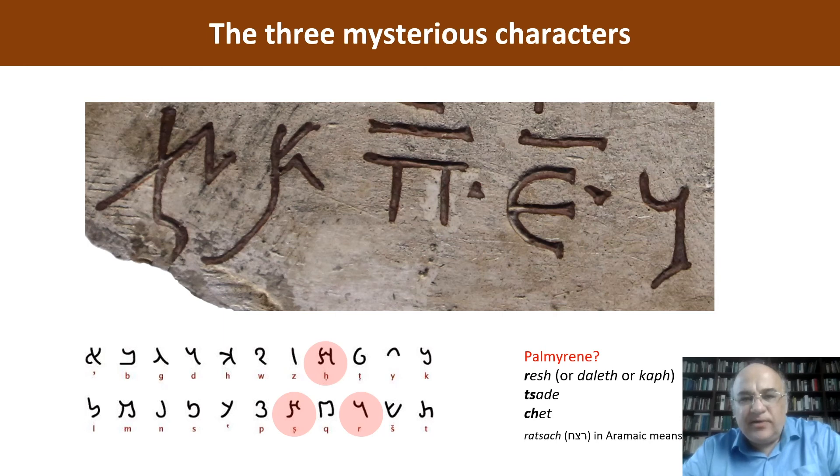In my opinion, we don't have to be trained epigraphists to establish that these characters have nothing to do with Hebrew. I cannot imagine such an awkward stonecutter who would mess up Hebrew letters so much, even if he didn't speak a word of Hebrew. I'm quite sure that these letters are not Hebrew but Palmyrene — probably Resh, Tzadeh, and Heth. But honestly, I cannot explain it. My best explanation for the time being is that the stonecutter in Rome was Palmyrene and he tried to sign something — perhaps that the old Jewish lady was killed. But it is just a conjecture, because Resh, Tzadeh, and Heth — 'ratzach' in Aramaic — means 'to kill someone' or 'murder.'